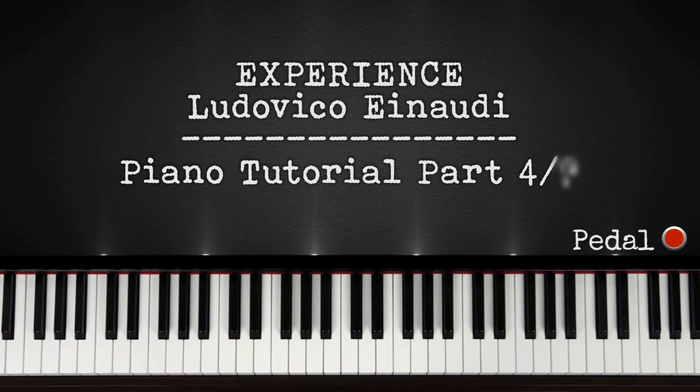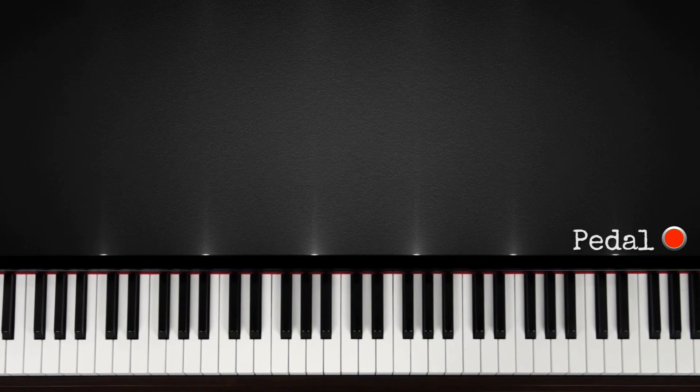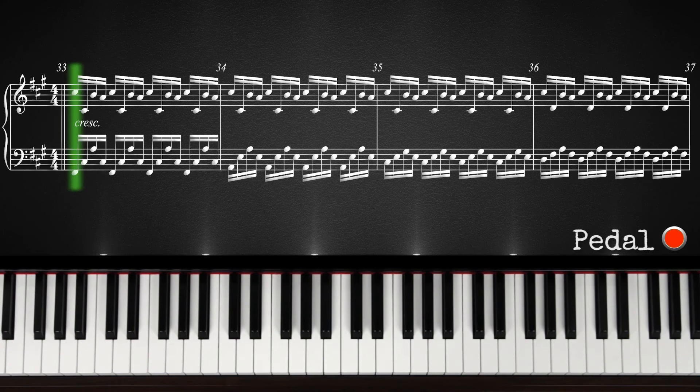Hey guys, welcome to part 4 of this tutorial for Experience by Ludovico Einaudi. If you haven't watched the other parts yet, click on the links in the description or on the info card on the top right of your screen. Now we're getting to rather difficult parts, because the left hand will also play a lot of notes really fast. Here's what we're going to learn in this part.